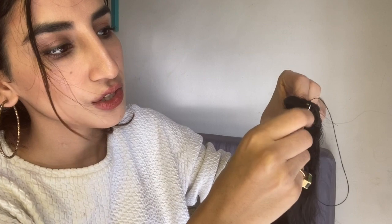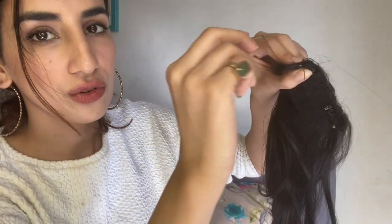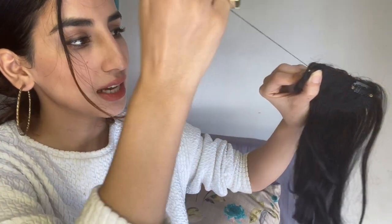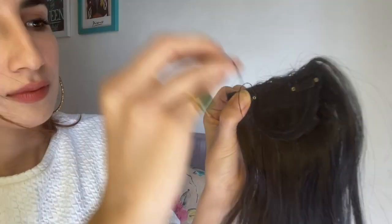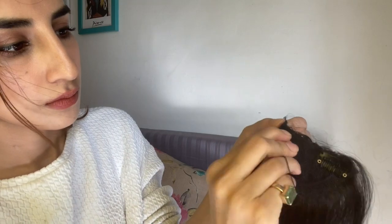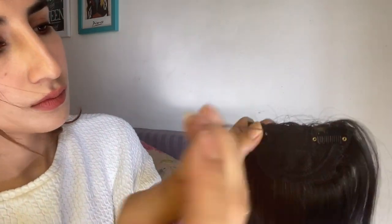Towards the end, before you go fully in, take the needle through the thread loop to secure it. This is how you secure it, and then make another knot — before you fully take the needle through, there is a little bit of thread left; take your needle through that once again, and that is how you secure it. Now cut the thread, then repeat the same thing on the other side as well. We have secured this clip — cut the excess thread.